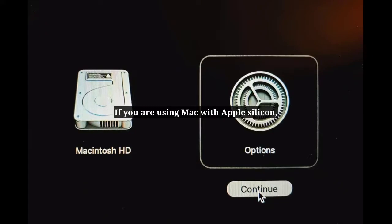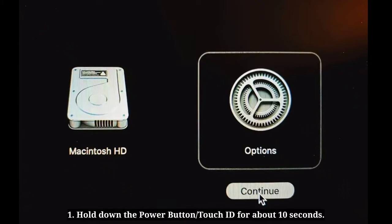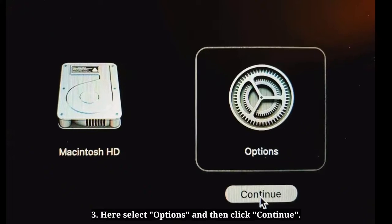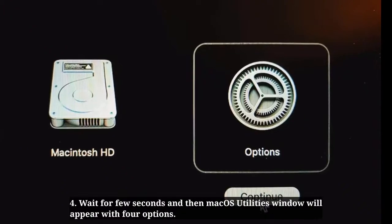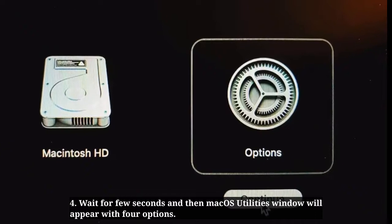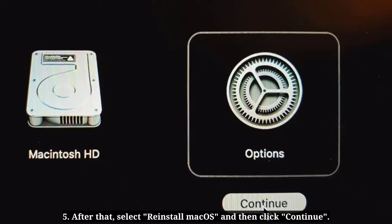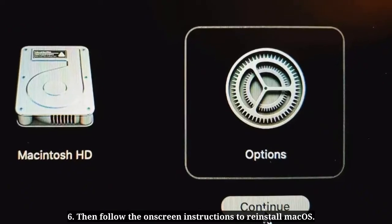If you are using a Mac with Apple silicon, hold down the power button or Touch ID for about 10 seconds until the startup options window appears. Select Options and click Continue. Wait a few seconds for the macOS Utilities window to appear with four options. Select Reinstall macOS, click Continue, and follow the on-screen instructions to reinstall macOS.